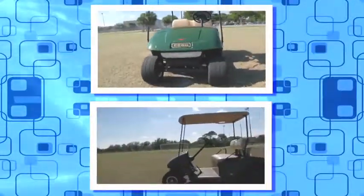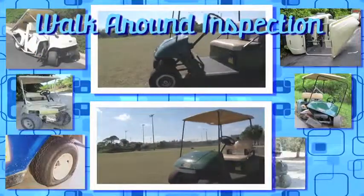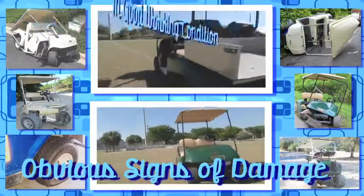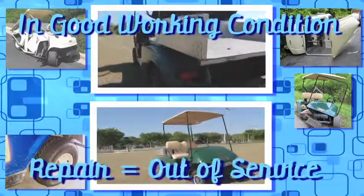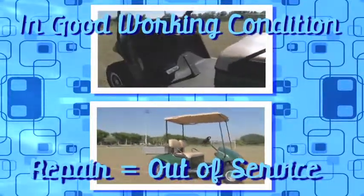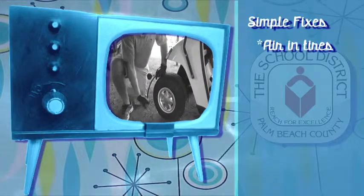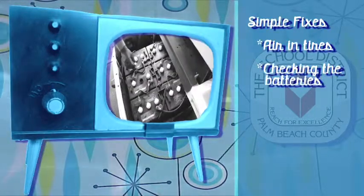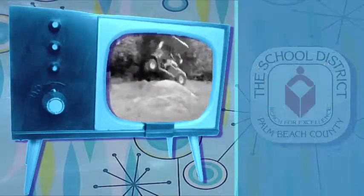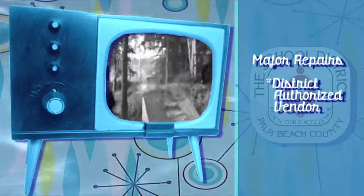Before you get in the golf cart, you need to do a walk-around inspection. During this inspection, you're looking for obvious signs of damage and ensuring that everything is secure and in good working condition. Golf carts must be taken out of service if there is anything that looks like it needs to be repaired. Simple fixes like filling the cart's tires with air, checking the batteries, and charging the cart can be done by your on-site golf cart coordinator. Major repairs will need to be done by a district authorized vendor.